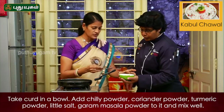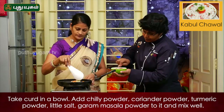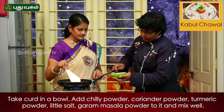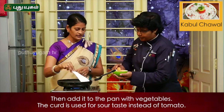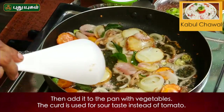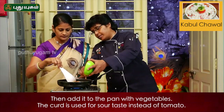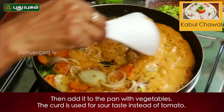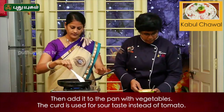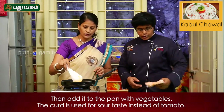Garam masala, she is mixing. Mix it. Fried. You can use the salt taste in the tomato.